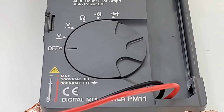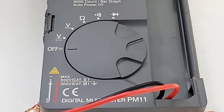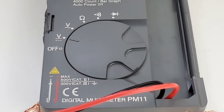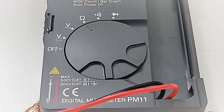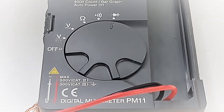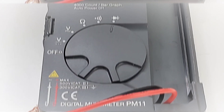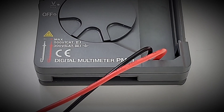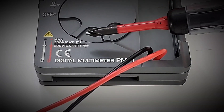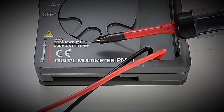Taking a closer look at the selector switch starting at the off position, followed by volts DC, volts AC, resistance up to 40 megaohm, continuity, and diode. The test leads are permanently in place — they cannot be removed. The CAT rating at the bottom: maximum 500 volts CAT 2, 300 volts CAT 3.